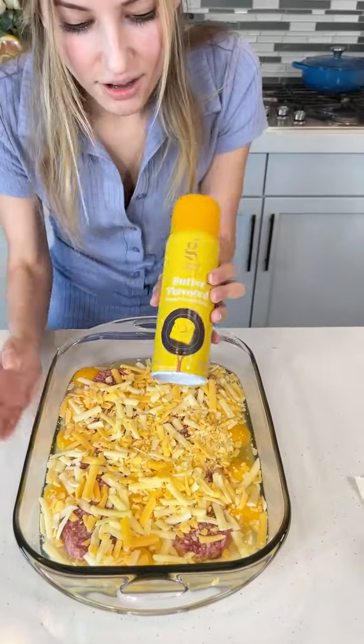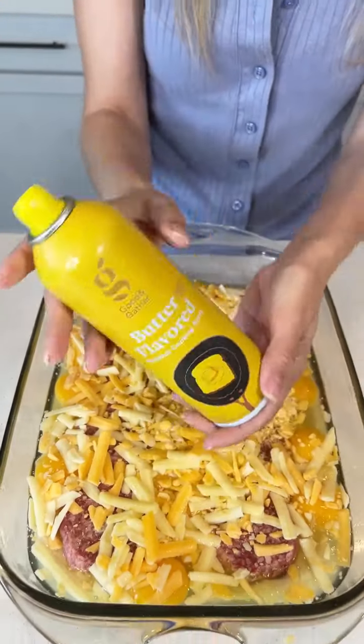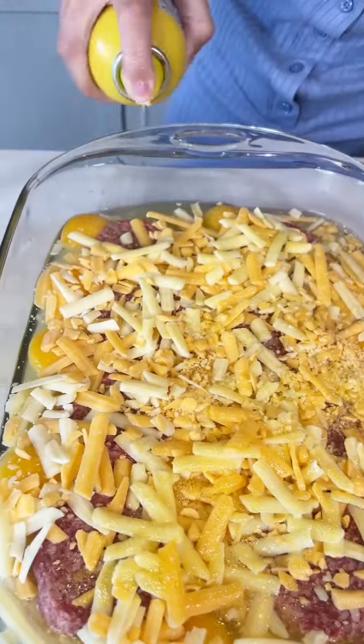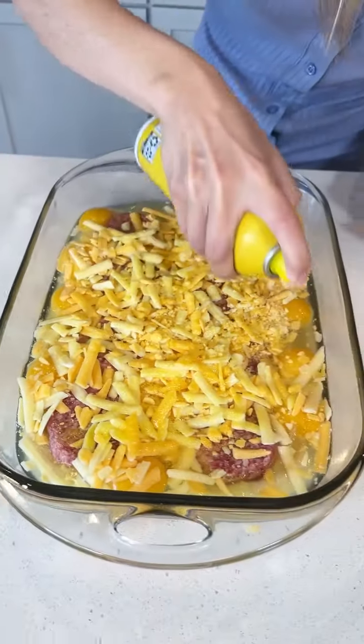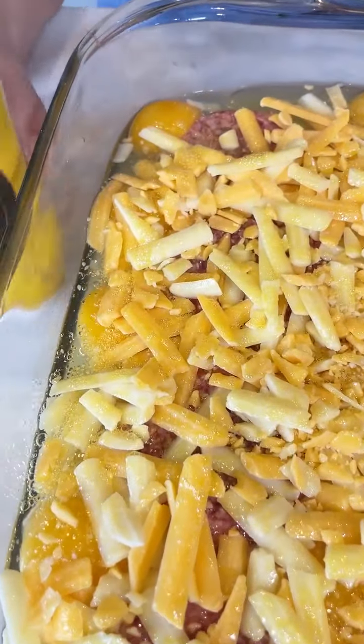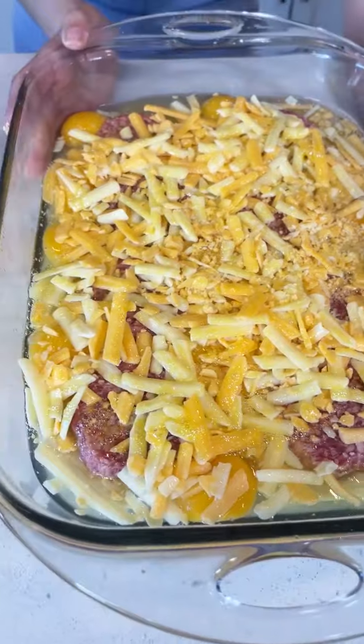To finish this off, we're just going to get some spray butter on there. It's just going to make it so buttery and delicious. Do you see how golden it is now? Yes, I can see that butter — it looks so amazing.